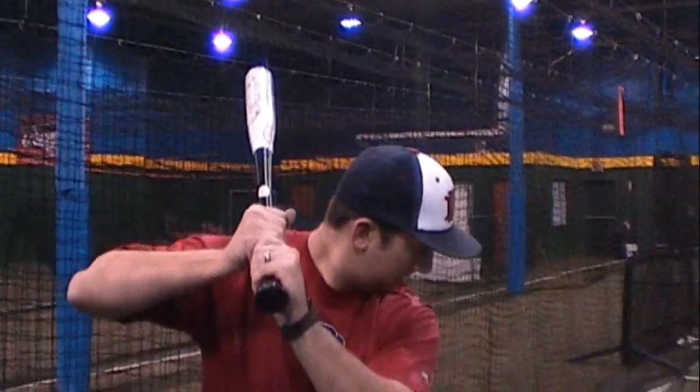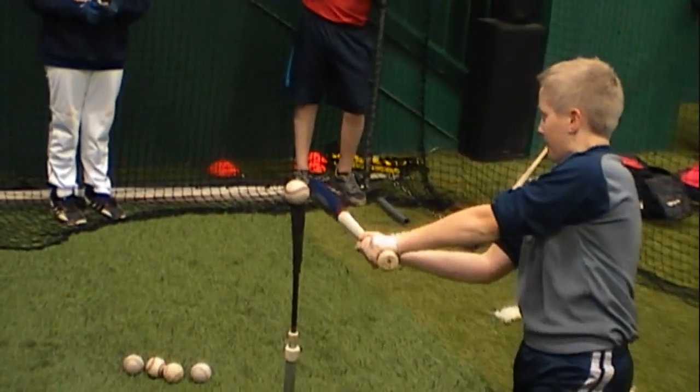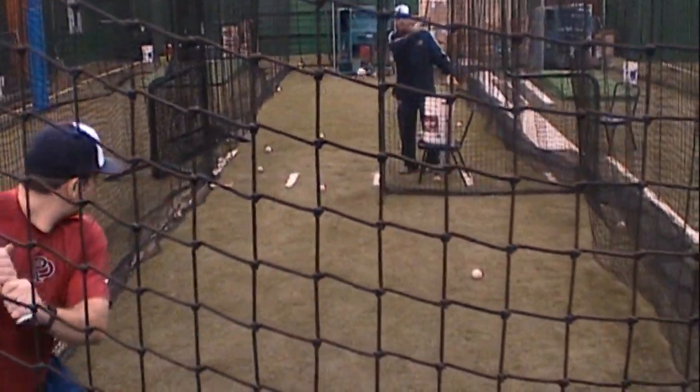So when it comes to wood versus aluminum, what we find is this: once you start working out with wood and learning how to make that sweet spot connection all the time, when you put an aluminum bat in your hand, you're going to be much, much ahead of the game. It's going to be a great advantage because that sweet spot is going to get tighter and those balls are going to be launched. You can't go wrong with starting off with the wood.